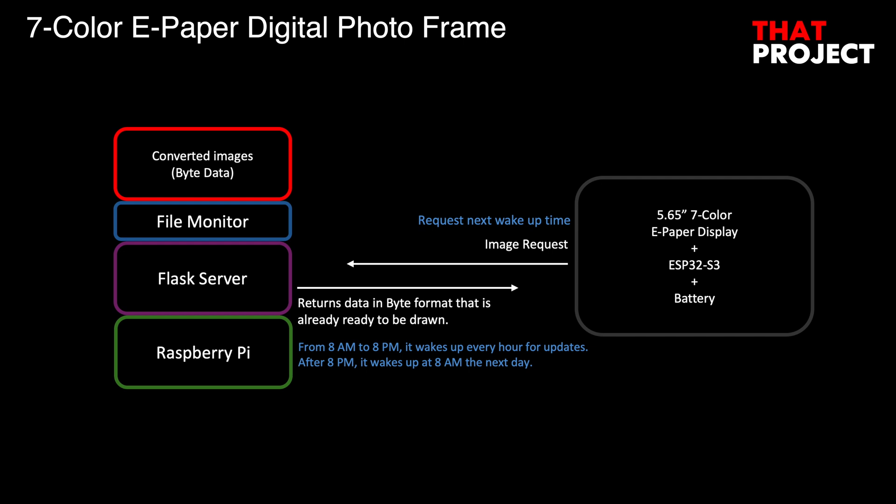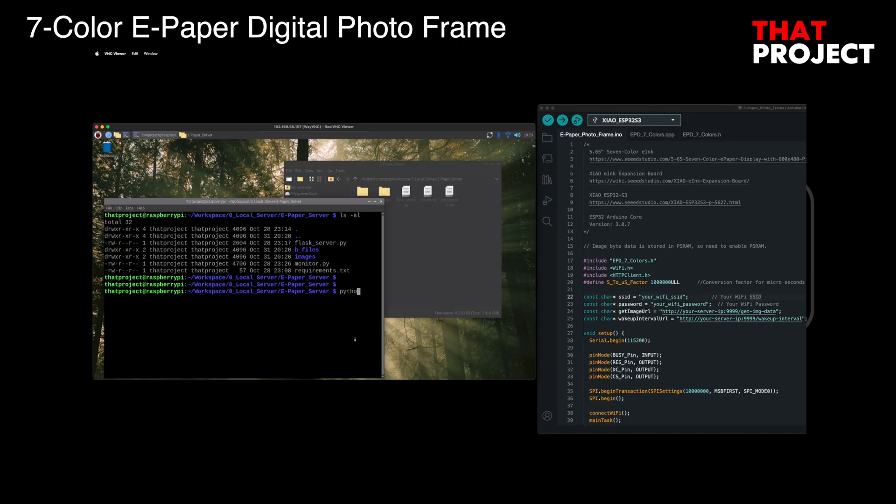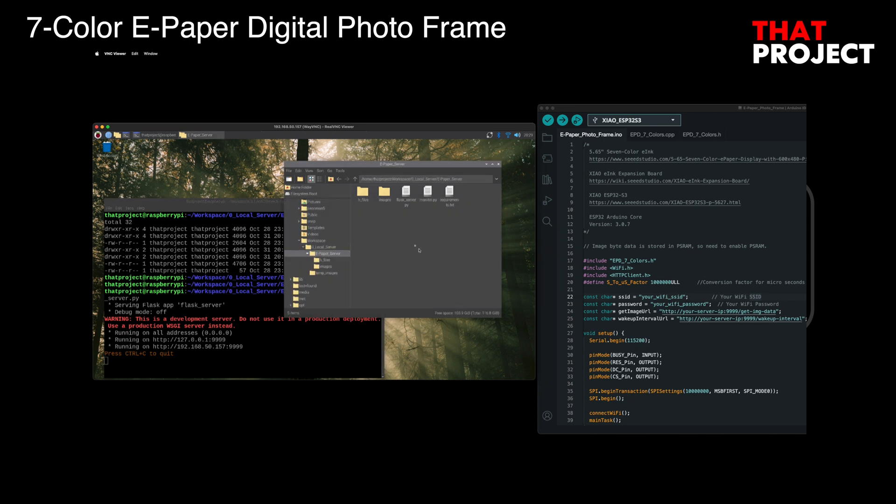This project creates a digital photo frame that can continuously display new images. If you store images in flash memory, you can probably store about 15 images. I use a Raspberry Pi server for my personal projects — it is mainly used for simple API testing and is always on. I created a simple Flask server that sends prepared image data via API whenever the ESP32 requests it. After the Flask server runs, under the project folder, folders called 'images' and 'hfiles' are created. Put the JPEG or PNG images you want to display in the images folder, and a header file with the byte data of the converted image is created in the hfiles folder. Each time the ESP32 requests an image, it randomly sends image data from the hfiles folder.